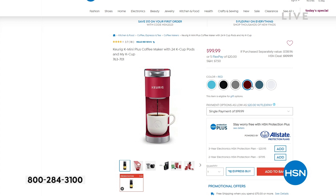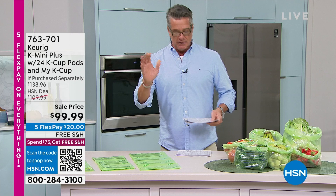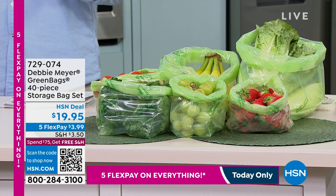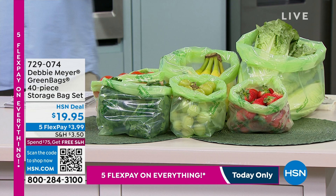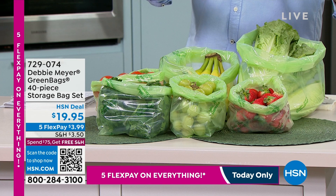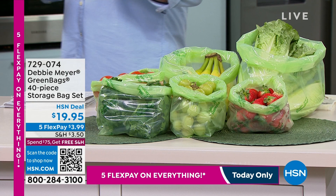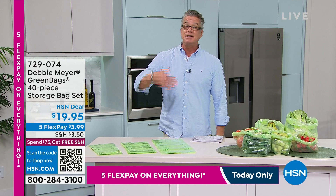I also wanted to remind everybody, coming up in just a little bit, we've got Debbie Meyer joining us on Skype. If you've never tried the green bags, here's what I'll tell you — over a billion sold worldwide. Why? Because they work. Deb has been here over 17 or 18 years and these have been on almost the entire time. What do they do? They extend the shelf life of your fruits and vegetables. Take your lettuce out of the crummy bag it's in and put it inside one of the green bags — it's lab tested to extend shelf life. We're doing a 40-piece storage bag set for less than $20. They'll pay for themselves probably in the first month. Made in the USA.